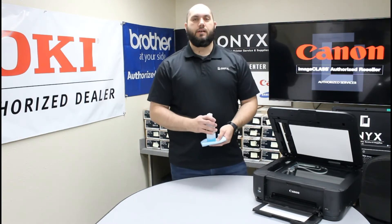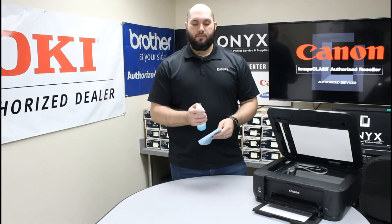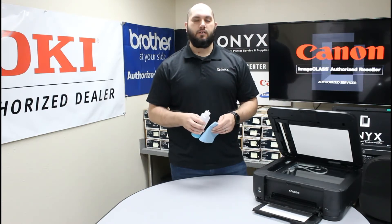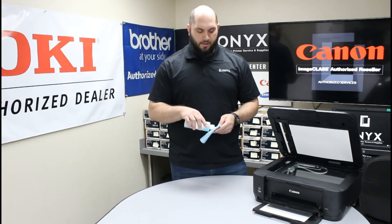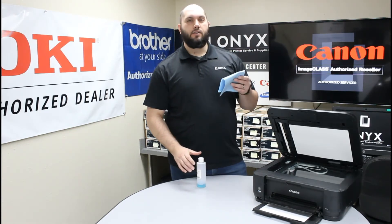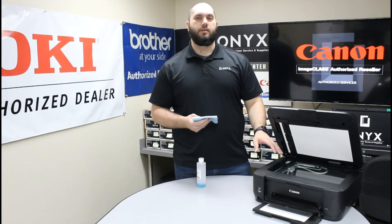Once you have that figured out, you're going to need a lint-free cloth and your favorite glass cleaner. If you don't have glass cleaner available, you can use something like rubbing alcohol, though glass cleaner is definitely preferred. The biggest tip I can give you is to please always apply your cleaner directly to your cloth and never directly to the glass on the printer.